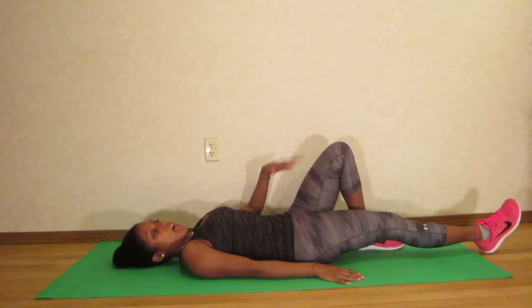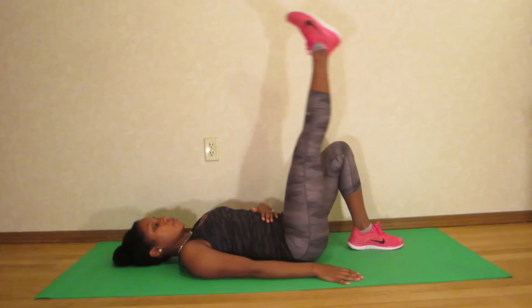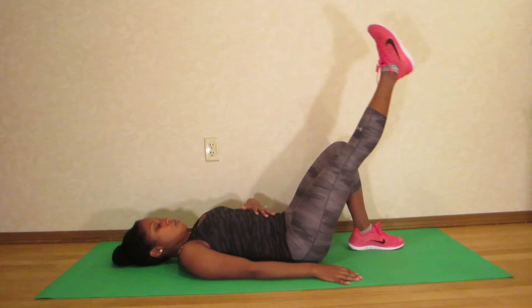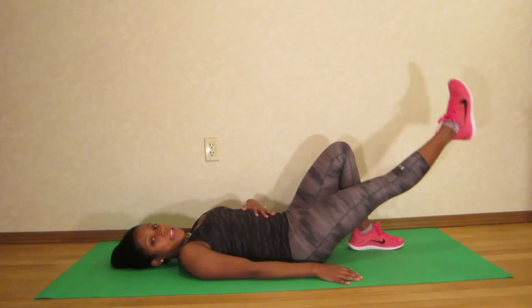Now you don't want to go any higher than your opposite knee, so don't bring the leg all the way up. That's something completely different — only go to about here and then back down.